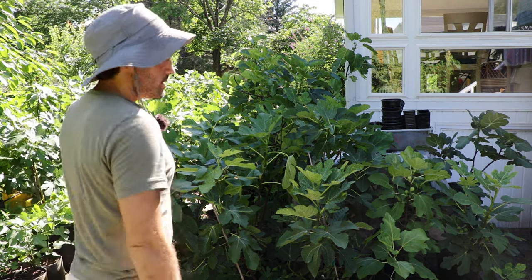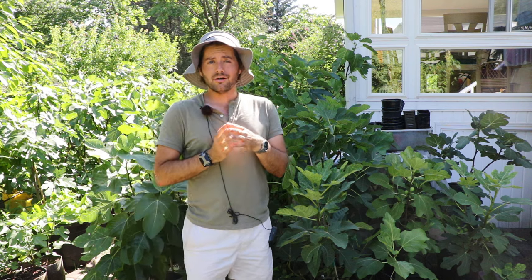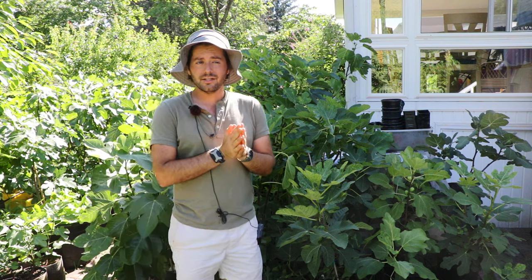All right, fig lovers, this is Ross the Fig Boss. In today's video, we're going to talk about over-watering fig trees, and hopefully I'm going to give you guys some confidence that your fig tree isn't being over-watered and actually might need the opposite — it might need more water.